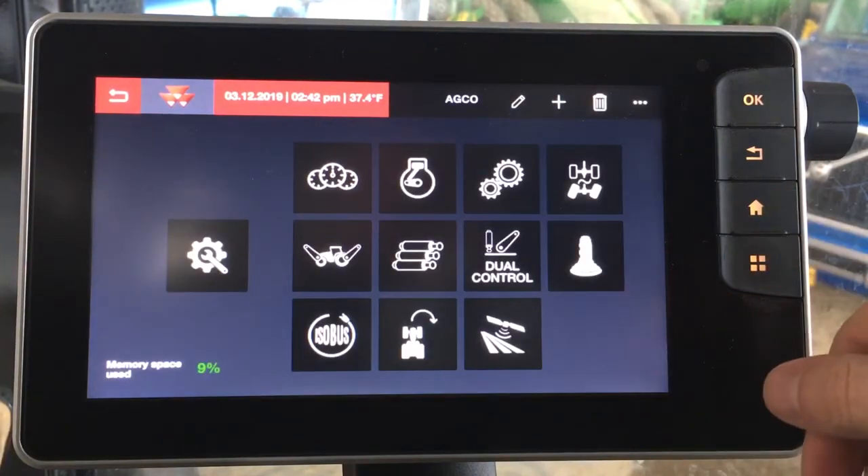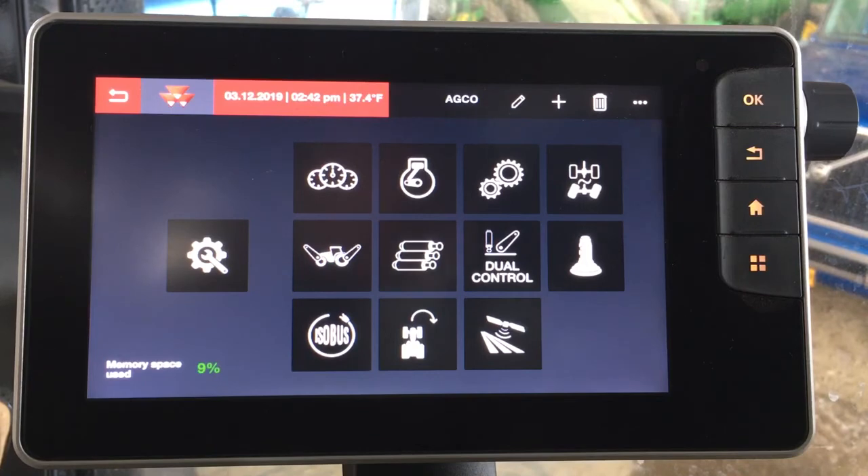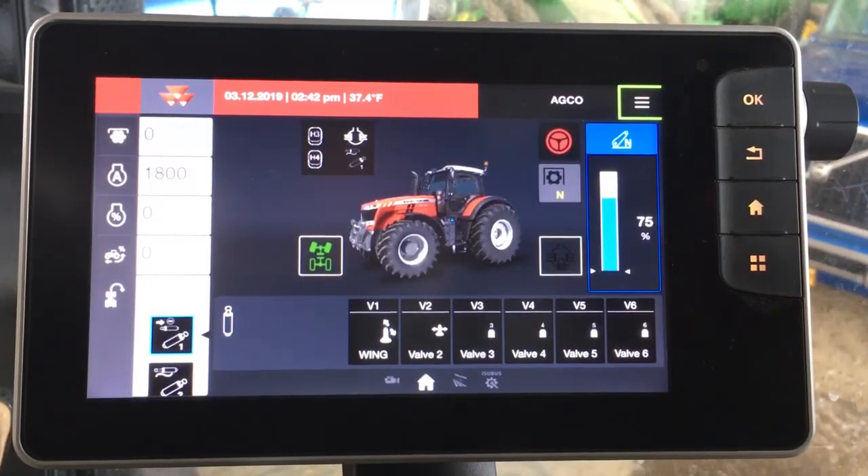Also within the tractor, we have the capability to run section control implements or variable rate. Whatever you might need to do to meet the needs of your operation, we can do it through the integrated Datatronic 5.